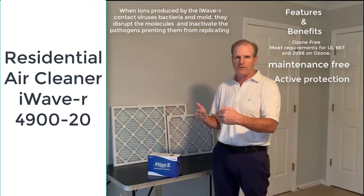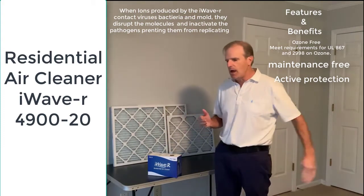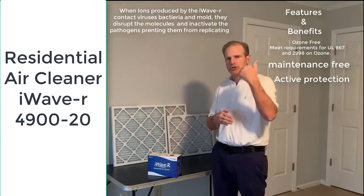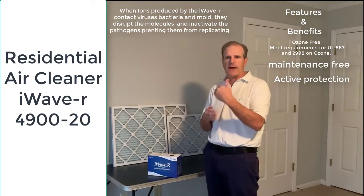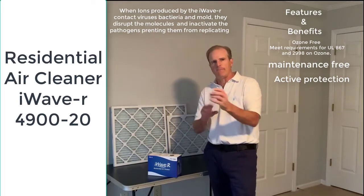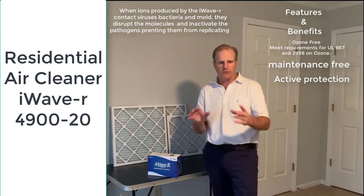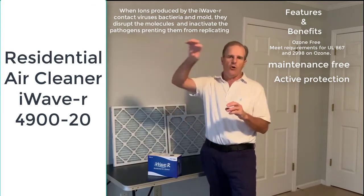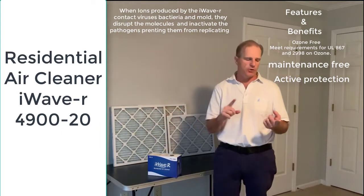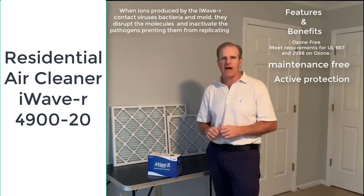UV lights are installed within the coils of your HVAC system or in the duct, and as the air passes through, the UV lights shine on the air and kill pathogens. The way the iWave-R works is it creates ionization that goes through the vent, preventing mold, bacteria, and viruses around the coils. Those ions also go out into the living space and help kill pathogens there as well — so it's an active system in that sense.